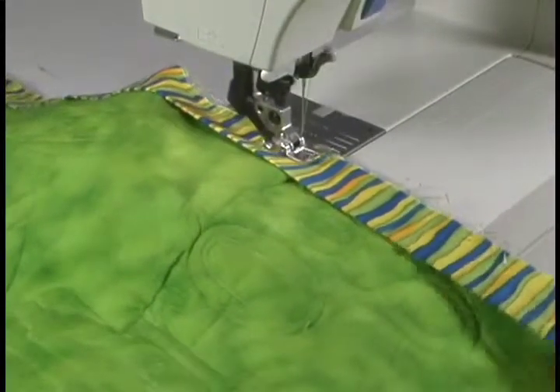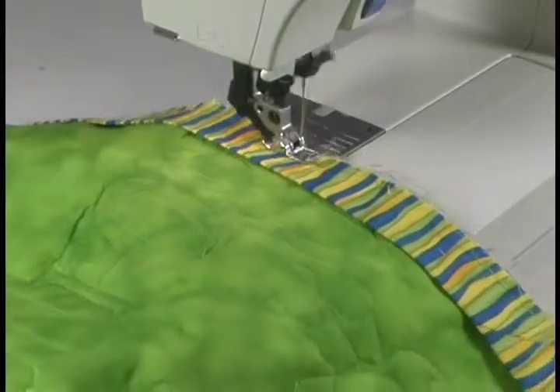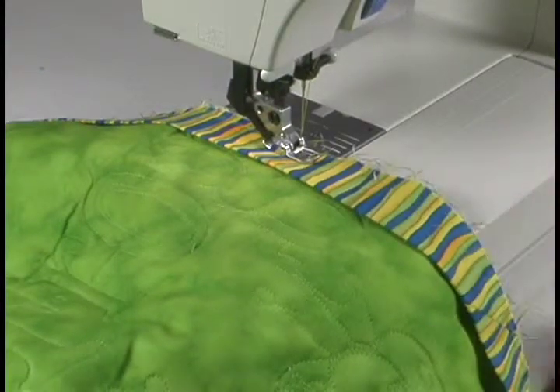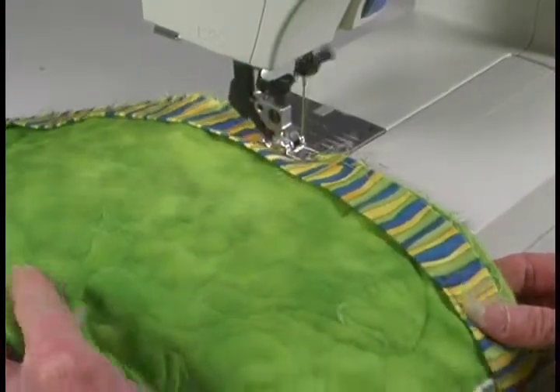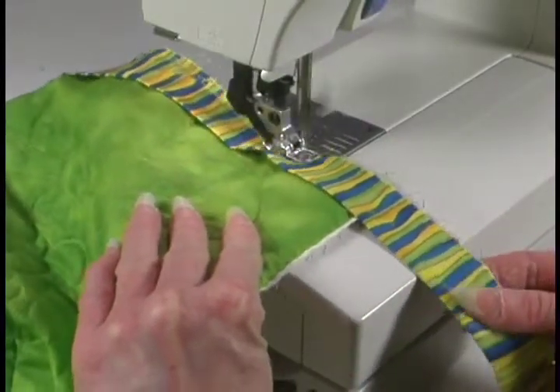Remember you can practice — you can make little quilt sandwiches and quilt on them, practice your quilting, then sew a binding on it and make a hot pad, or just practice to learn how to do it. All sewing is just practice.